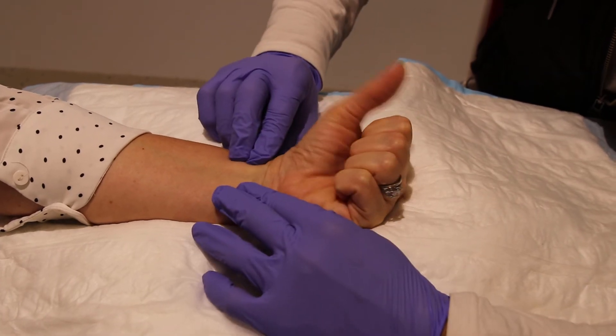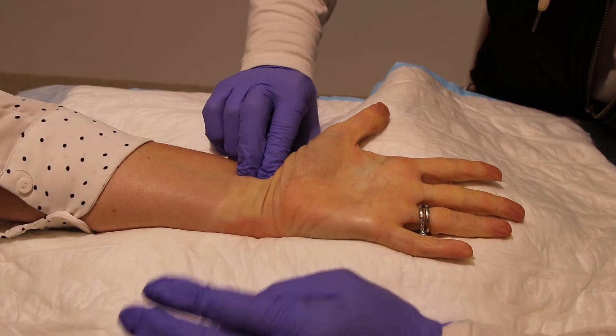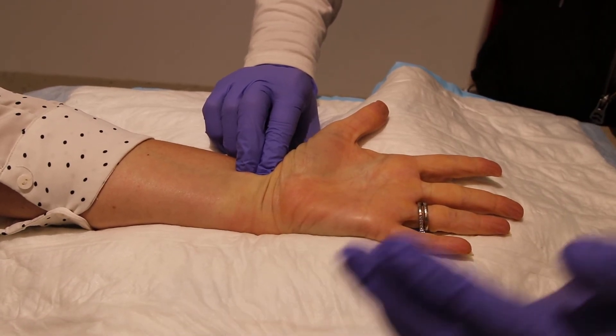Can you make that fist again please? Now I'm going to release the ulnar artery. Open. One one thousand, two one thousand — okay.